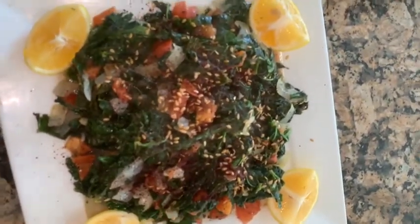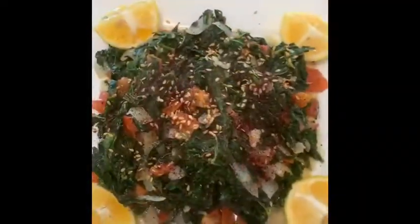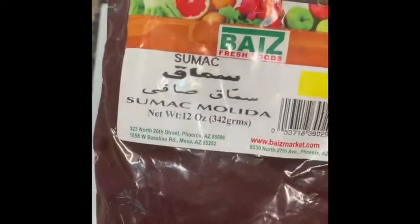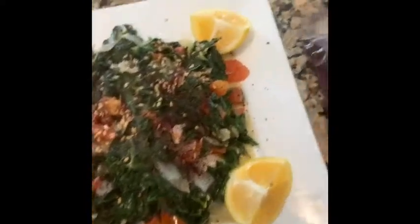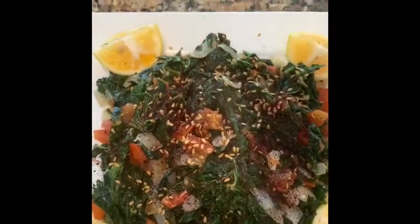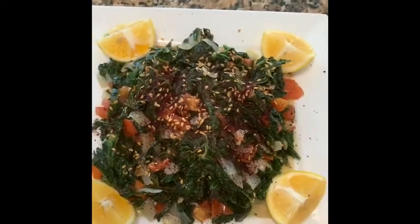I put some flax seeds and some sumac. In sha Allah, I will show you a picture of what sumac is. This is sumac — the one I'm showing you. This is from the base market; they sell it. It's like lemony herbs, very delicious. You can sprinkle it on chicken or on anything. And I wish, in sha Allah, you try it and you like it.